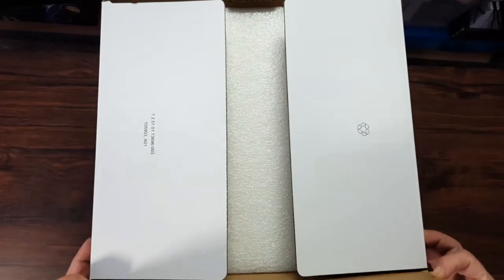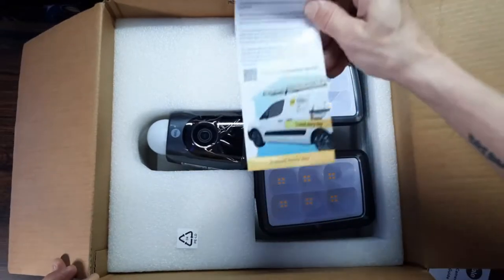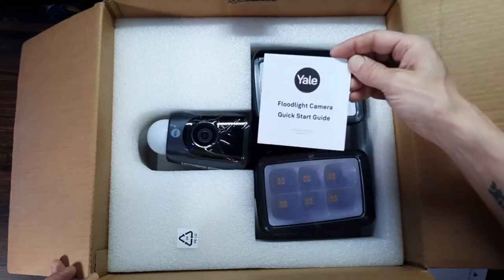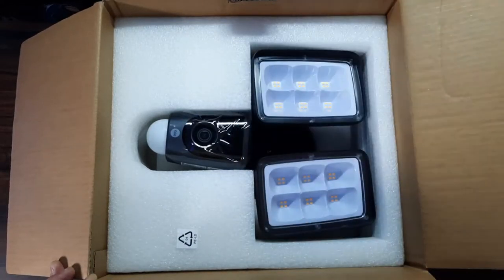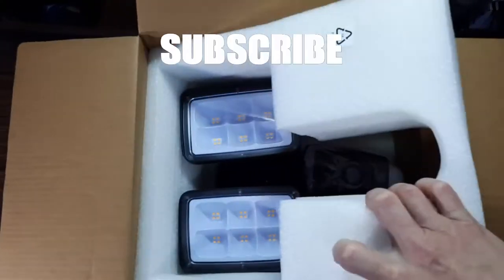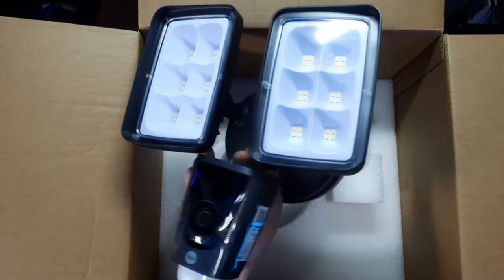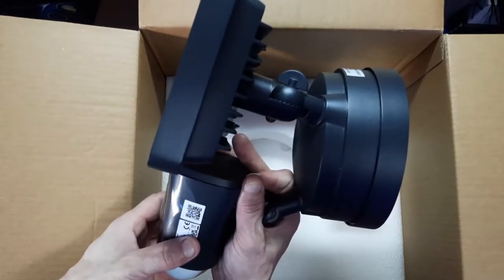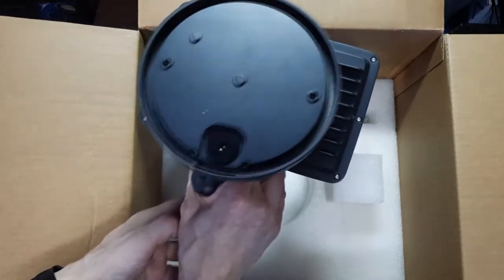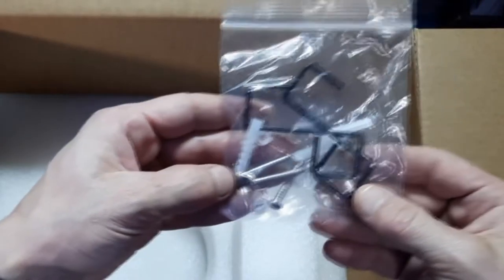It comes in a large branded box and it's very well packed — much bigger than I first expected. You're greeted with a few leaflets: a discount code, a quick start guide, and a mounting template. The camera unit and lights are well protected with several layers of foam. It's fairly chunky, much bigger and heavier than I expected. It feels like a premium product right out of the box — I think it's made from cast aluminium with some plastic parts. Finally, there's some mounting hardware: metal hooks, screws, wall plugs, and washers.